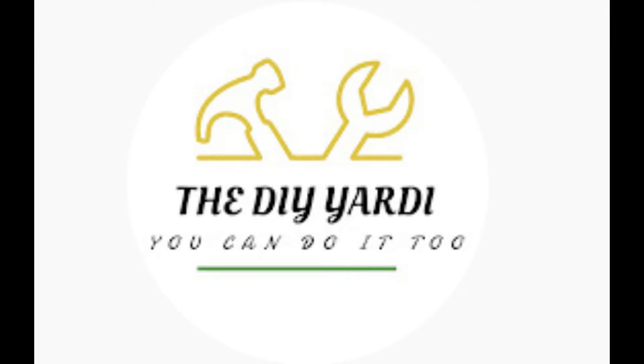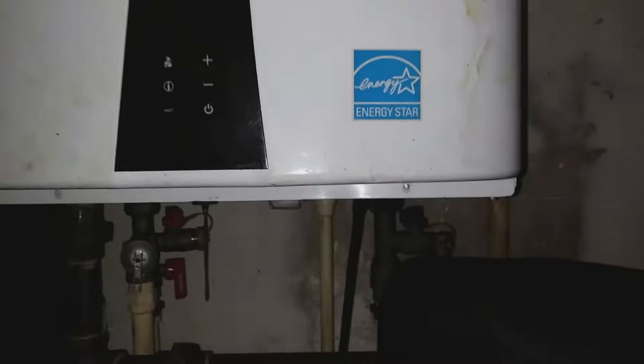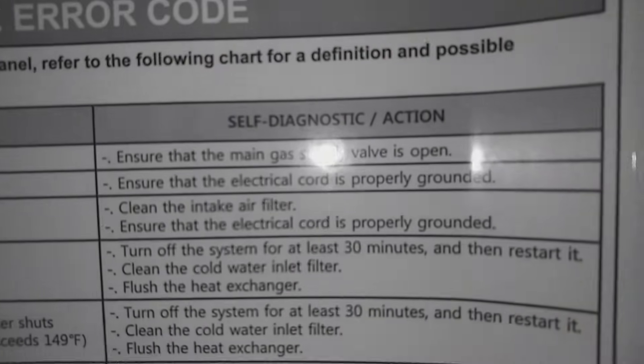Welcome back to the DIY Yardie channel — welcome if it's your first time. This video I'm actually working on this Navien tankless hot water heater. It's flashing an error code 3, and it's basically not producing any hot water right now.